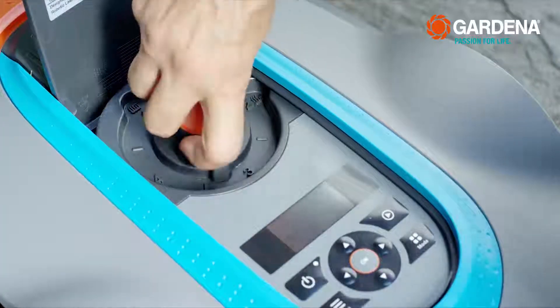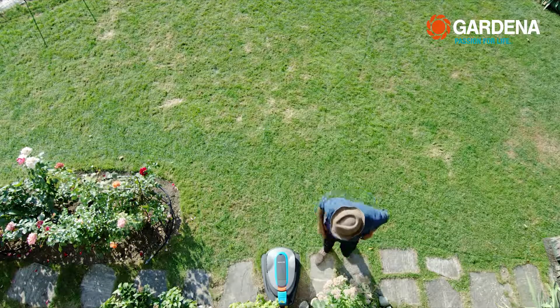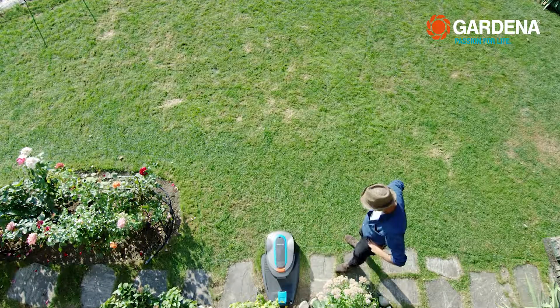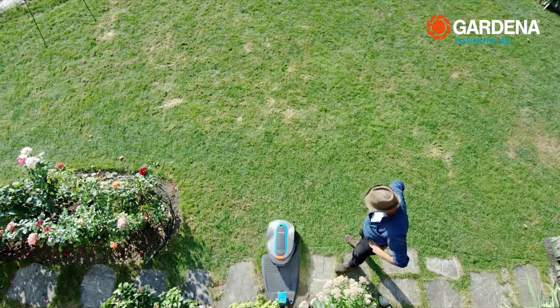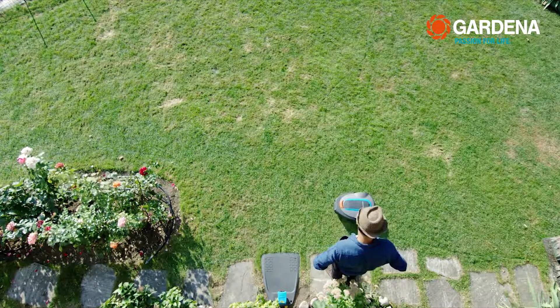Then reduce the cutting height after a few days. By the way, before the first mowing, the mower also checks once again whether everything has been done correctly. To do this, it calibrates itself, runs to the end of the guide wire, and then starts mowing automatically.